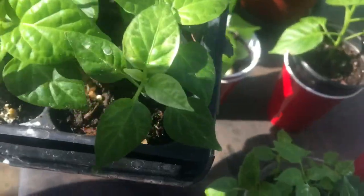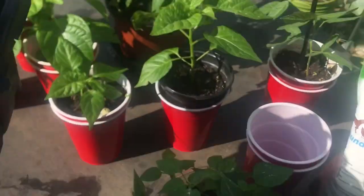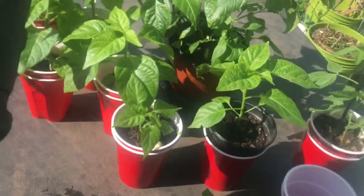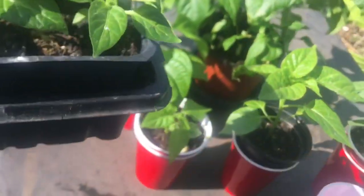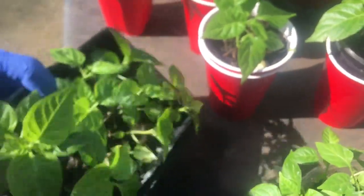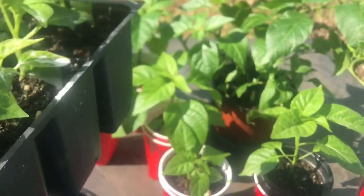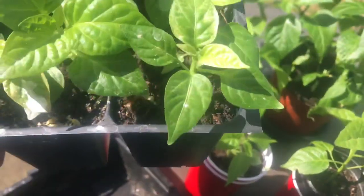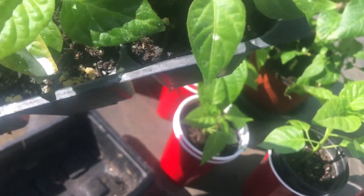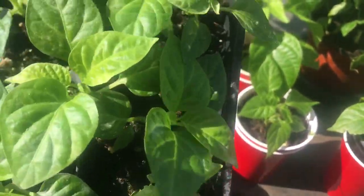This is another tray - ignore the white stuff, that's diatomaceous earth that I put on them to prevent insects and little flies that come to indoor plants. These were planted sometime in early January. When they get to this stage I move them out and put them in cups. Some already have four sets of leaves, and smaller ones depend on how the grow light is hitting them inside the house.